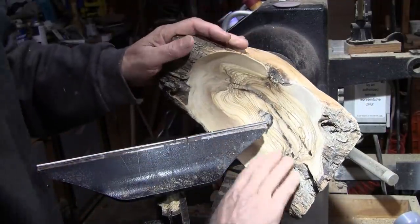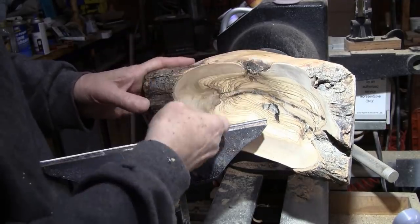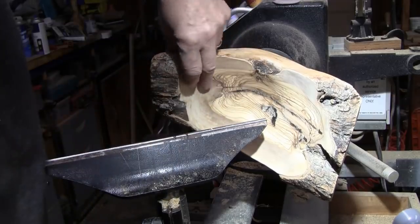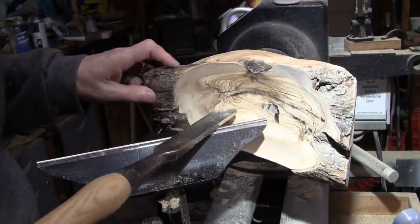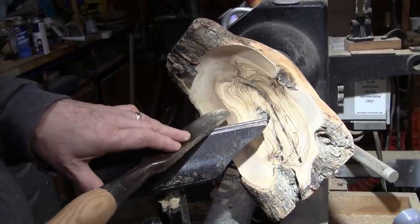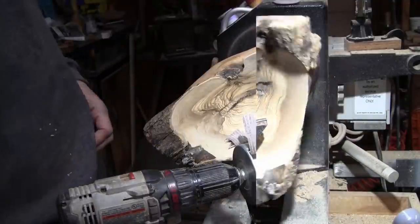It came out pretty nice. Cutting this with all the interrupted cuts with a gouge, I couldn't get it nearly as smooth as I did with this negative rake scraper. I was barely touching and pushing into the wood, holding it down with light pressure just so I could let it slide. And it worked pretty good.